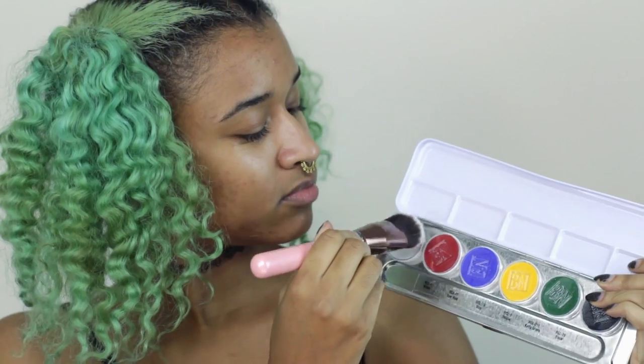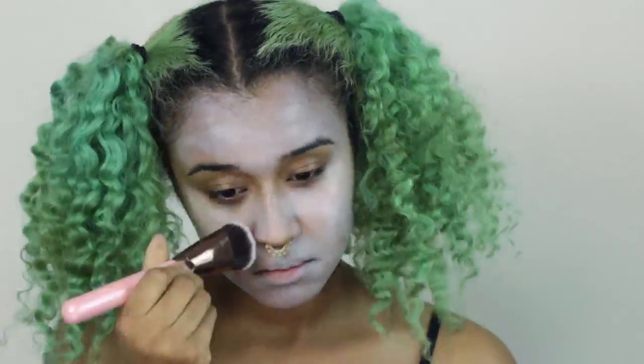I'm starting with my Ben Nye cream palette, which I swatched in a recent haul video. This palette is super cool for doing weird, creepy looks, so I used it for the first time today on an actual look. I'm starting with the white cream all over my face just to give me a light, washed out, creepy kind of clown skin tone.